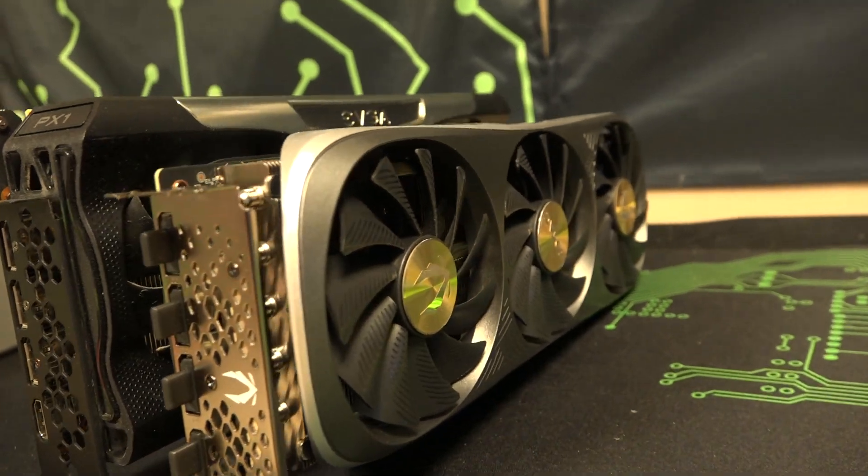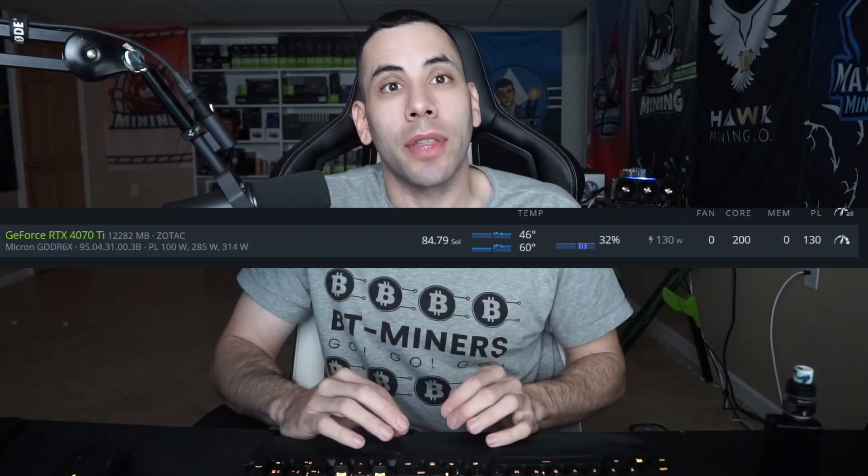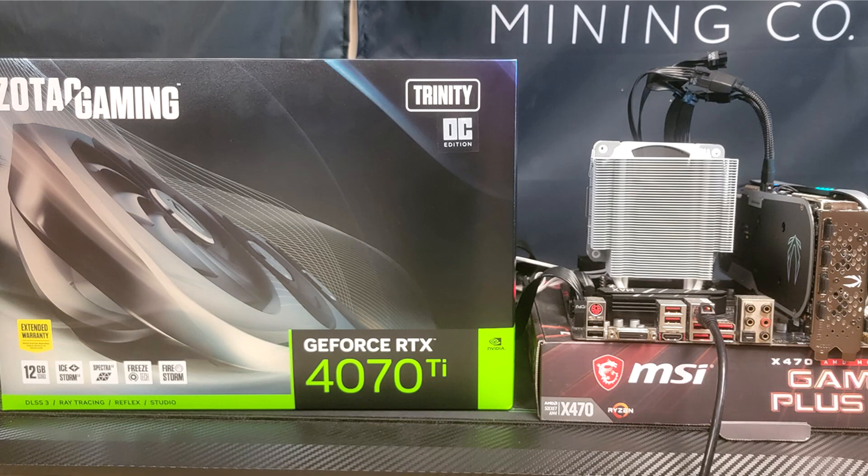Another huge win for the 4070 Ti is that it works incredibly on low wattage, high wattage, or in between — it always performs very well, definitely better than or on par with the 30 series. But that's also where this video starts to turn a bit. The performance is good but it wasn't next-gen. It didn't have that 'oh my goodness' feel like the 4090 did. Even the 4080 was still wow, but the 4070 Ti honestly felt like I was using a 3070, or maybe a 3080 on certain algorithms.